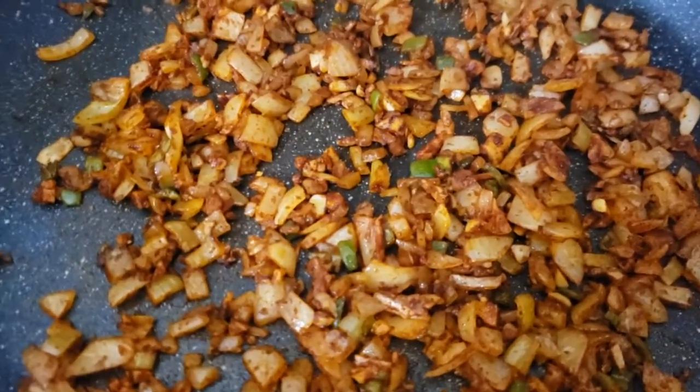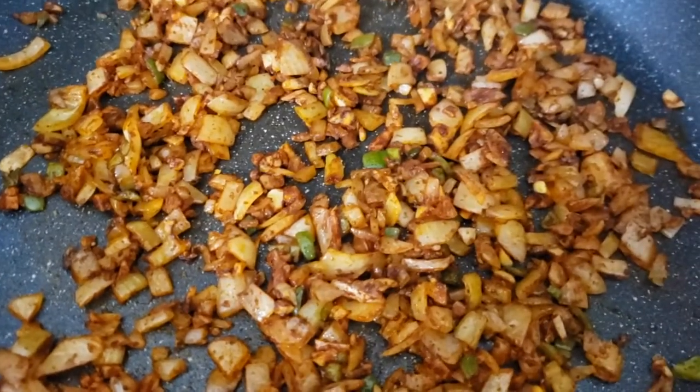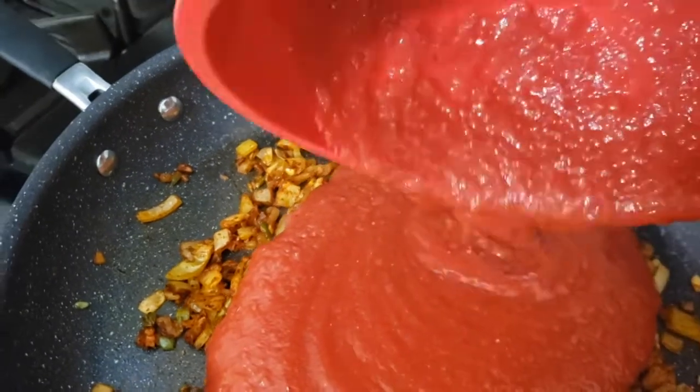How do you know when to add the tomatoes? You want to add the tomatoes as soon as you can smell that garlic cooking down, because we don't want the garlic to burn. So let's go ahead and get the tomatoes in there.